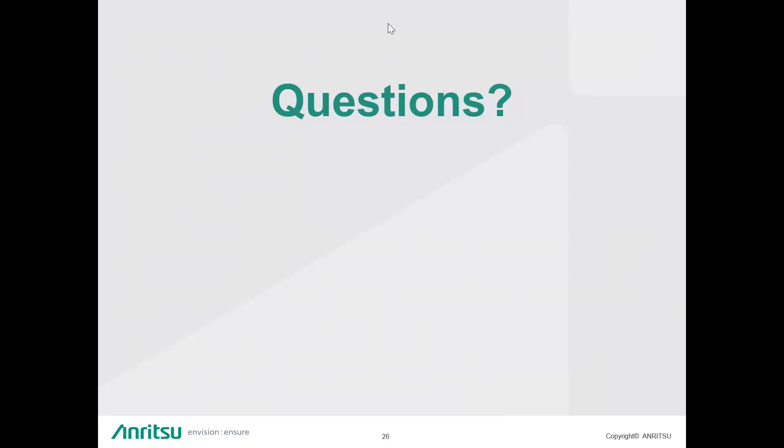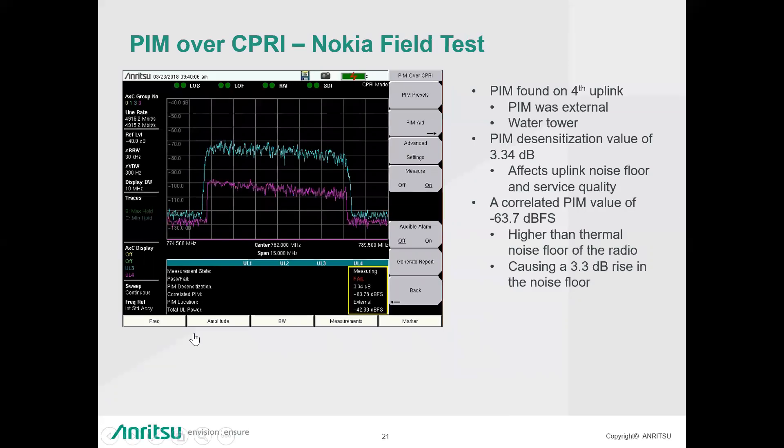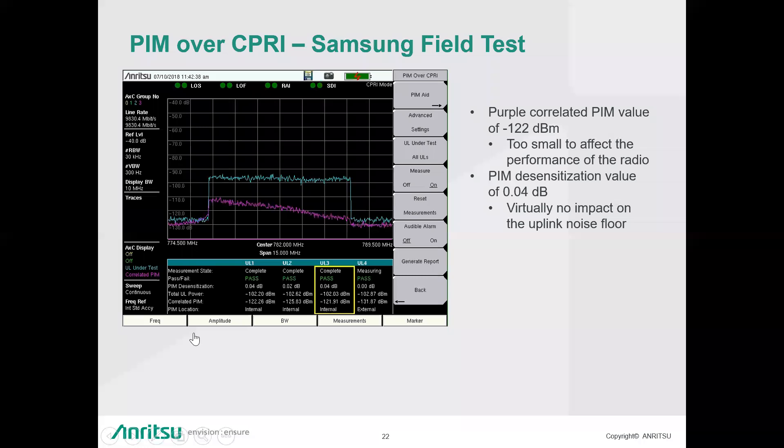Question: From slide 22, did the carrier know about the PIM from integrated testing or from an OEM tool? Answer: They had a high noise floor value on one of their uplinks and had also done an RF PIM test. It was a scenario where they needed the coverage and would accept a certain amount of PIM, so they left it there. We were able to go to that site and validate the results they had gotten earlier.